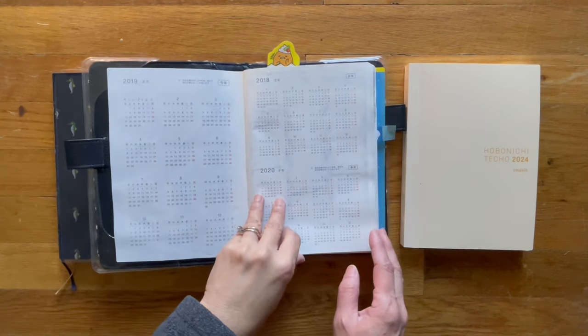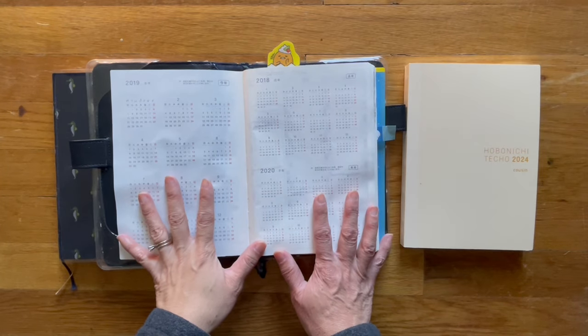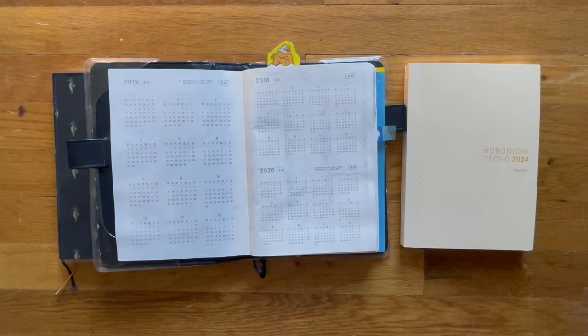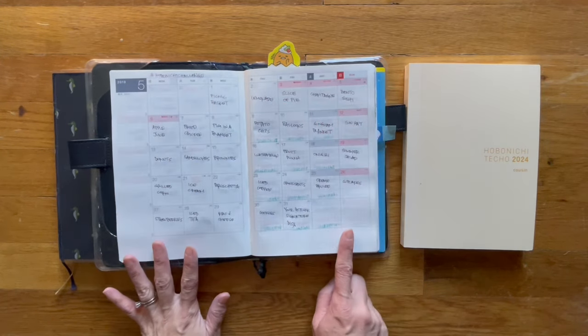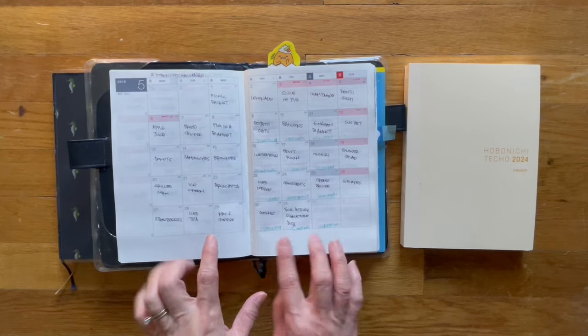So now let me go back to this. She has her own planner, but I wanted it in one book, one location, because I just have too many planners. When I bought this in 2019 as my Hobonichi Challenge, I wrote down all the prompts in the months.